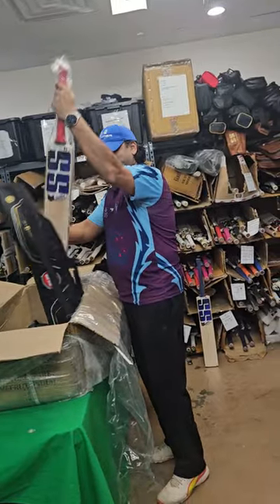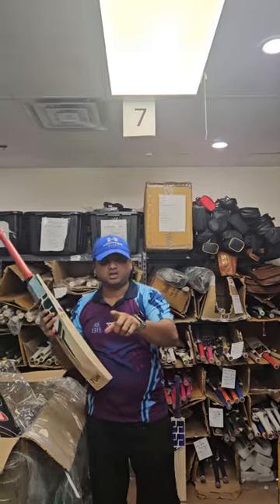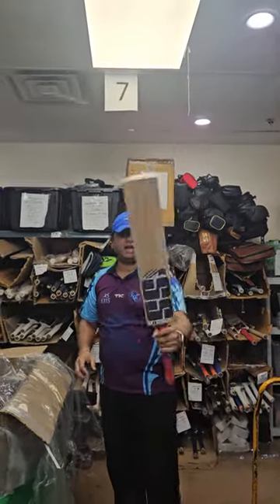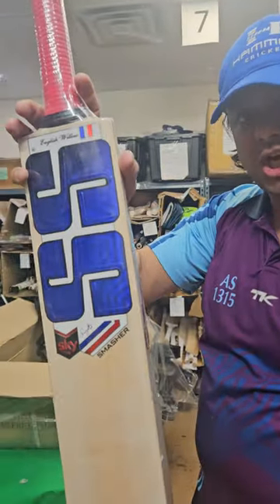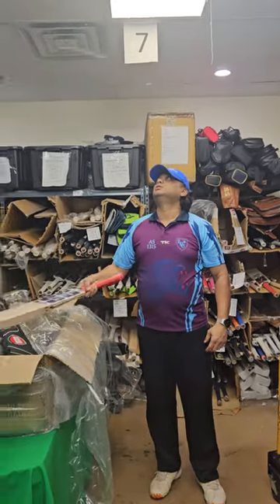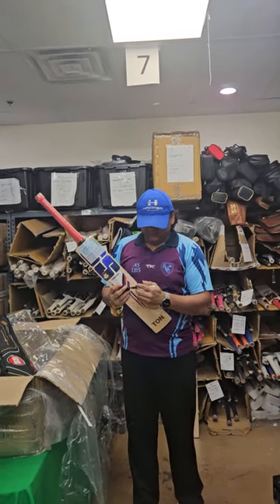Now we have Surya Kumar Yadav's exact replicas in Grade 1 English willow cricket bats — the Smasher. These are the Smasher bats you would have seen last year when we launched the Smasher models. This one is really light at 1150 grams, and it has one, two, three, four, five, six, seven, eight, nine, ten, eleven, twelve, thirteen, fourteen, fifteen grains. This is Surya Kumar Yadav's Smasher — still a Grade 1 English willow cricket bat but not the original player bat — it's a replica. Nice ping for a Smasher. This is Smasher number one.